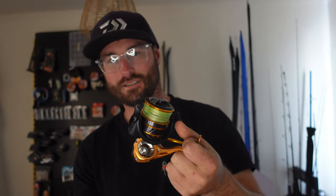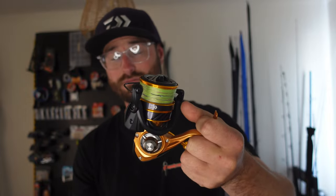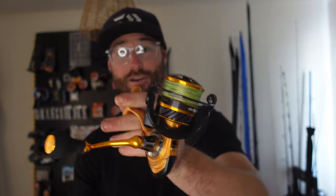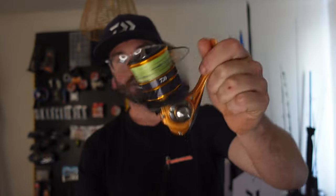The 4000 LT is more of a budget friendly reel — I think they're only about $100 to $110. But in all honesty, it's fine for what I'm doing. It's holding up really well. So if you want a budget reel, that's a good start.